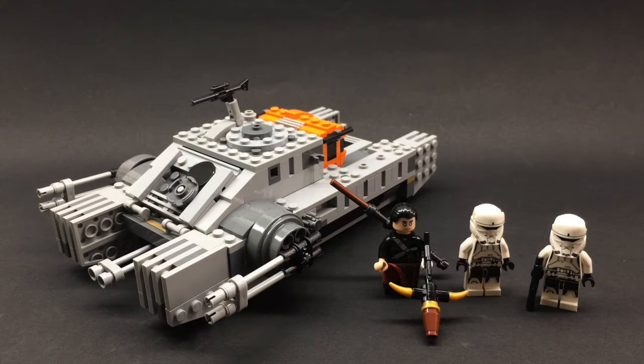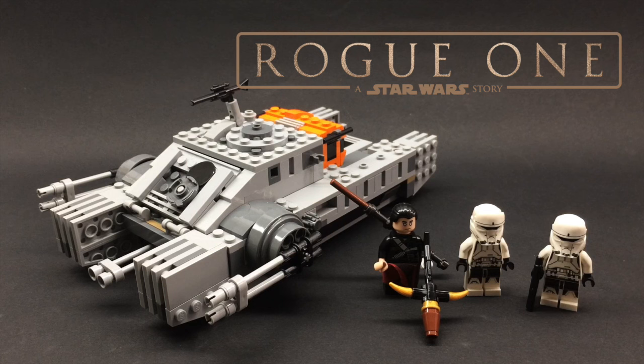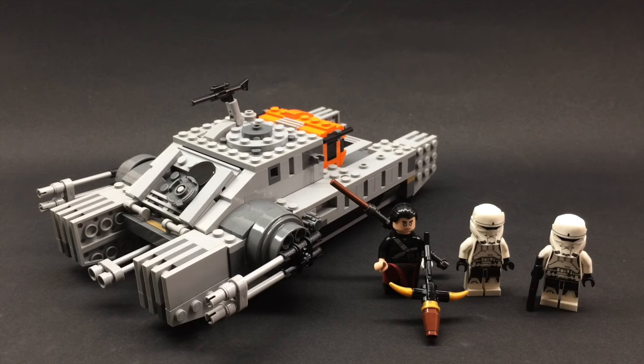Hey guys, welcome back to Legological, it is Josh, and today I'm so excited to show you a review of the first Rogue One set I've got. This is the Imperial Hover Tank — it includes three minifigures: Chirrut Imwe, which is Donnie Yen's character, and two Hover Tank Troopers, which are all new figures. All in all, this set is looking very great.